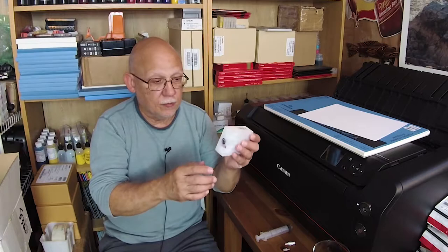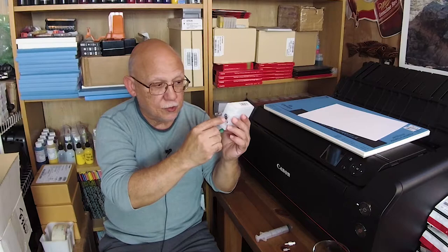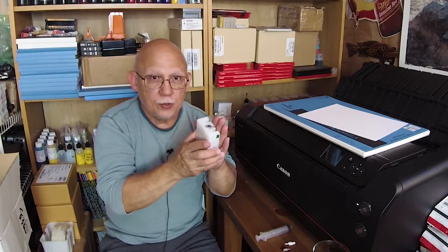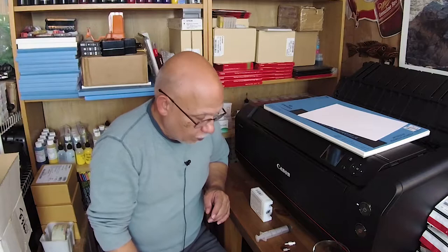Original cartridges use an internal ink bag that is basically sealed to the environment. The only time that ink bag is exposed to anything is when the spigot — the stem that picks up the ink — enters the valve. Then the internal space is pressurized, which pushes against the bag and ink is delivered to the printer.